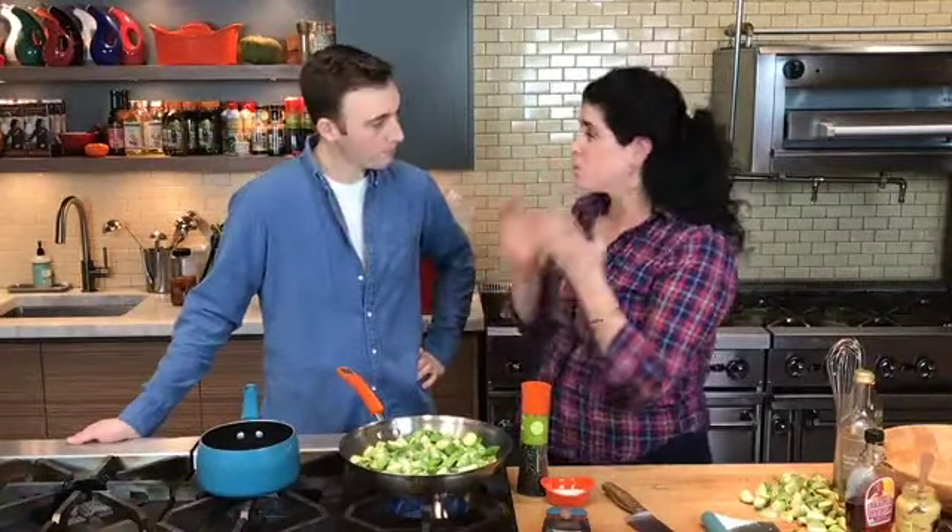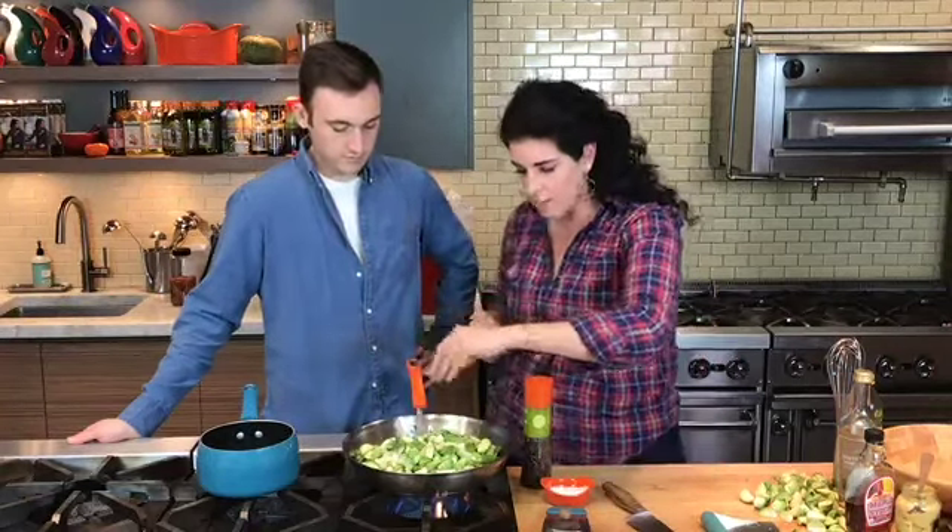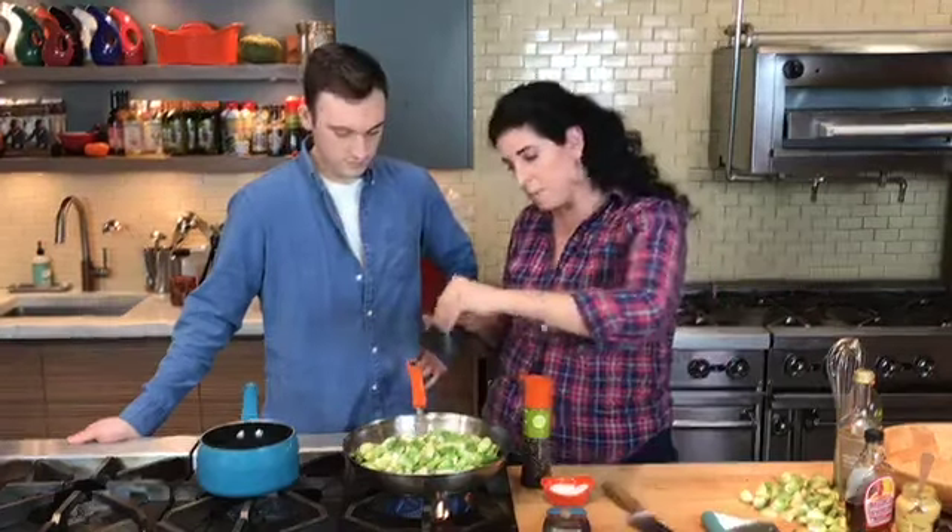I'm going to show you guys how to make a dish that is going to help put time back in your pocket. You're going to eliminate one dish — you're not going to have to make the Brussels sprouts or the salad. I'm going to show you how to make a warm Brussels sprouts salad. It also clears out some space in your oven, because your oven is full of turkey and stuffing and all that good stuff. So this can be made on the stove top as well.